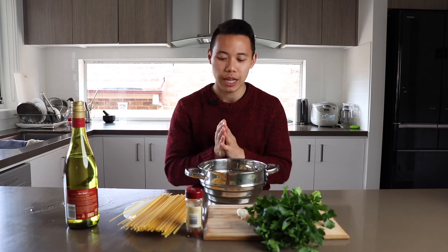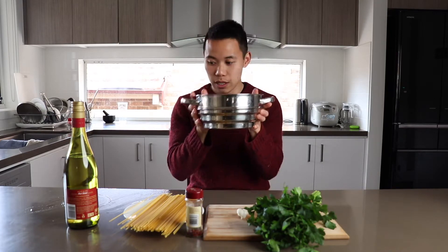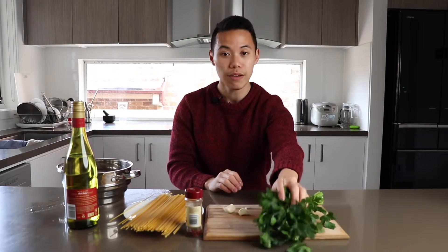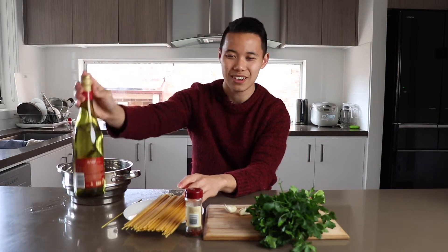Vongole means clams in Italian, so let's talk about the ingredients. First up, clams. It's always best to use fresh clams that haven't been cooked yet. I checked about four different supermarkets and could not find any fresh clams, so the best alternative is to use some frozen clams. Just remember to defrost them and drain out all the water so there's no liquid left. Next, garlic — three cloves — some chilli flakes, parsley (very important), dried spaghetti, and some white wine.